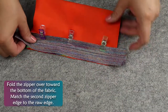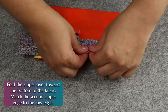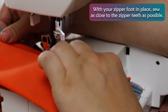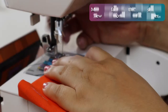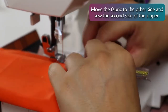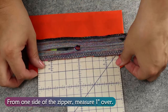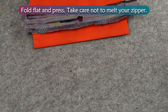Fold the zipper over toward the bottom of the fabric. Match the second zipper edge to the raw edge. With your zipper foot in place, sew as close to the zipper teeth as possible. Move the fabric to the other side and sew the second side of the zipper. From one side of the zipper, measure 1 inch over. Fold flat and press, taking care not to melt your zipper.